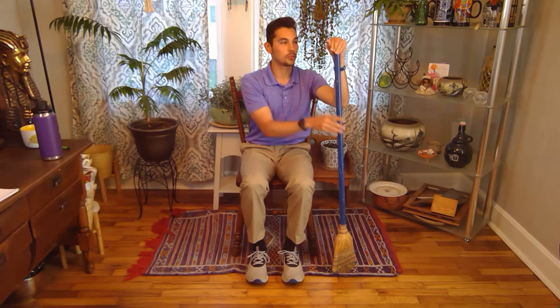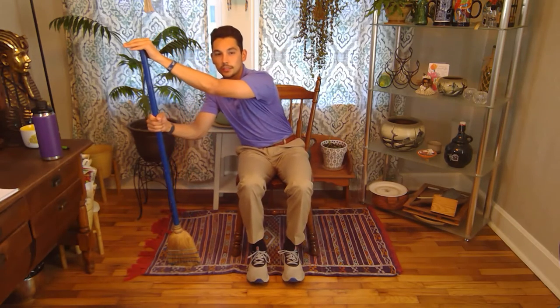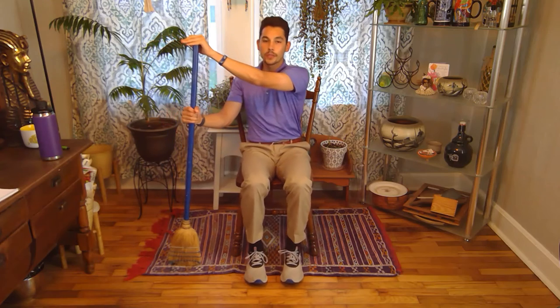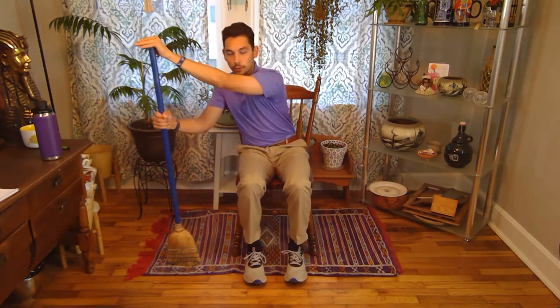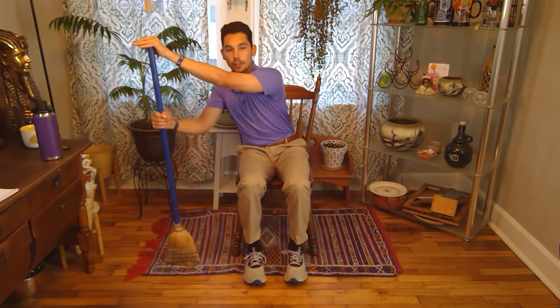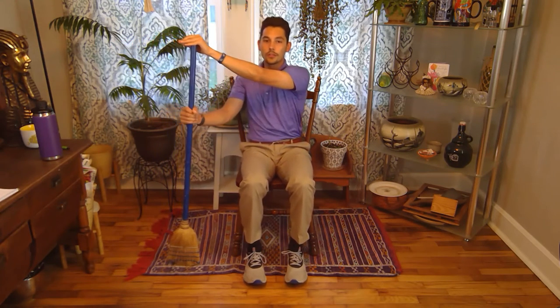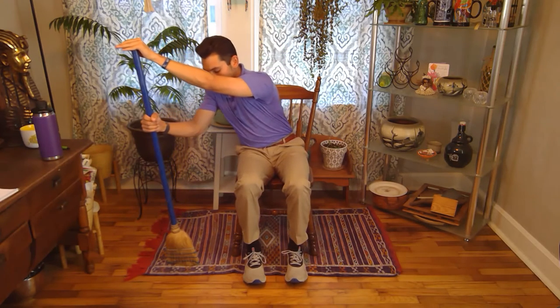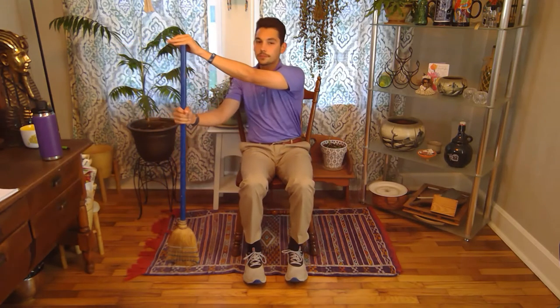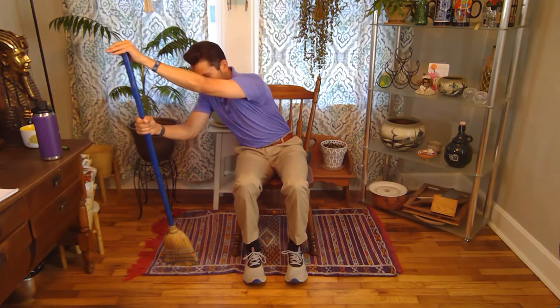Now we can leave our affected hand on top of the broom and move the broom to our opposite knee, parallel. We're going to do the same diagonal leans — 5 reps, holding for 3 seconds each. Similar to the last exercise, with each one we want to go a little bit further if we can. The broom is giving us a little extra balance so that as we're leaning, we've got more support.